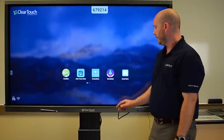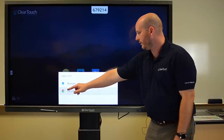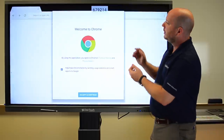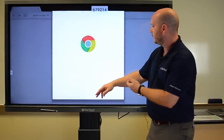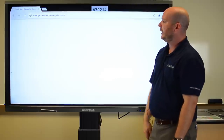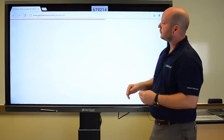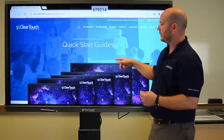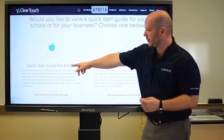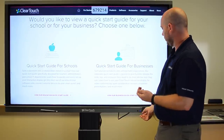On the Get Started section, I can open up our Getting Started page and be able to see all of our extra videos, PDFs, and other training content. It makes this really easy to use right out of the box. It's also got training customized for both schools as well as for businesses, so you'll be able to see all the different types of things you can do there.